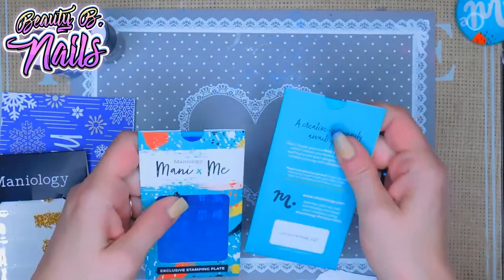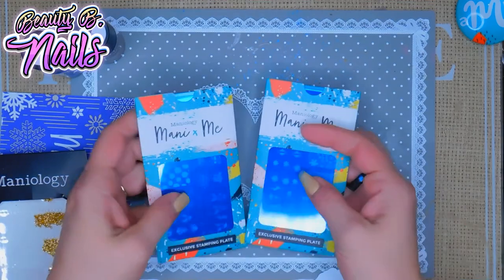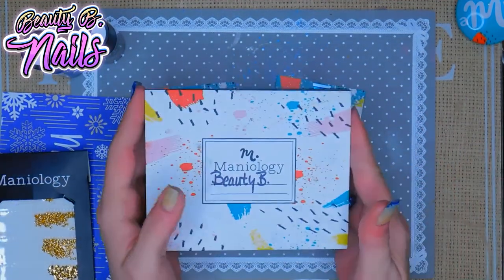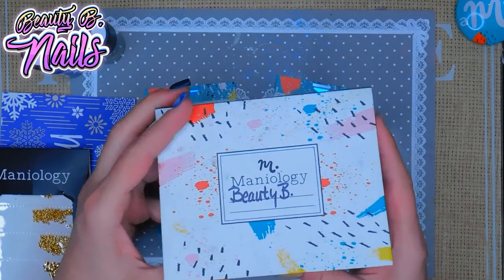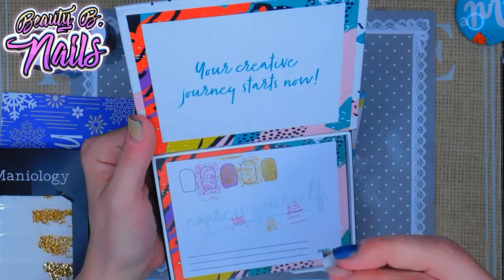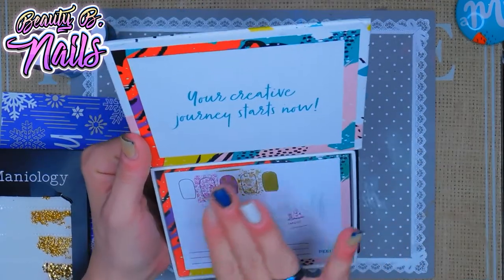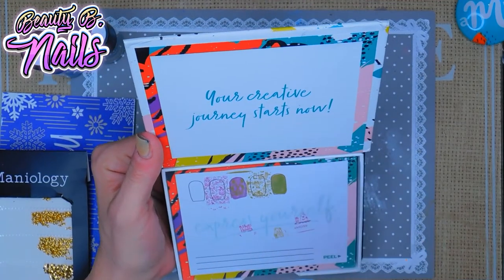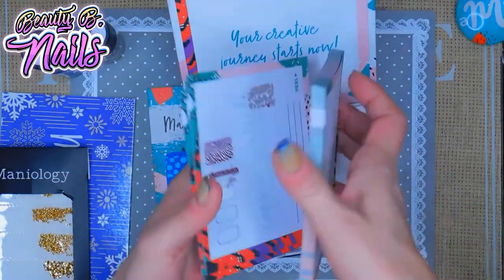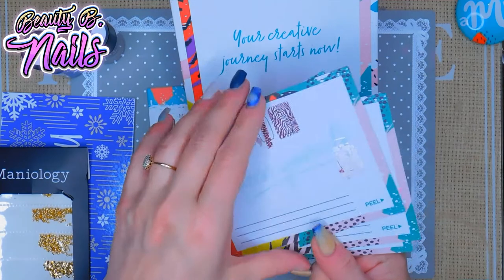And then here are your two stamping plates that you get in this kit. Now I actually purchased this — this is the Maniology book — and what you do is you can do different patterns, try them to see what they look like before you apply it to your nail, or if you just want to see how the colors look together. I keep mine on the bottom so if I ever want to go back, and you can use up all this space.